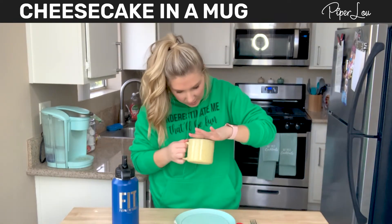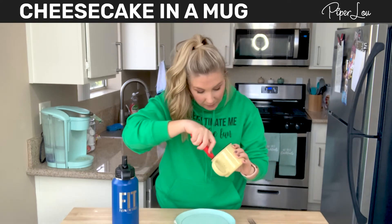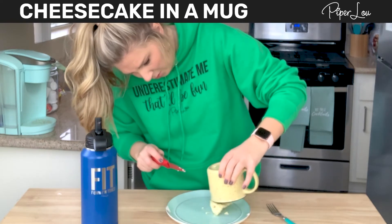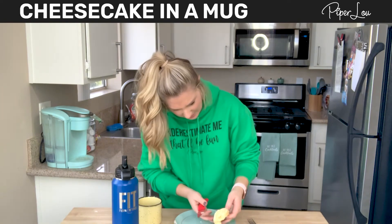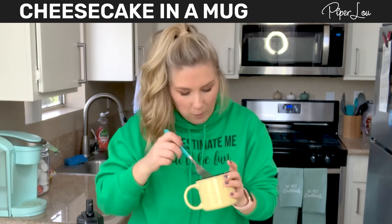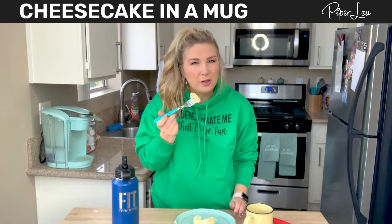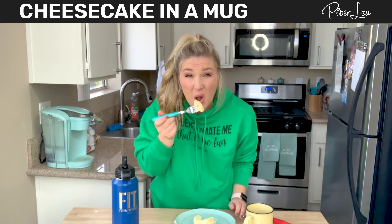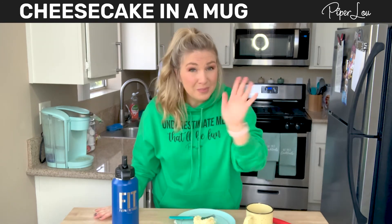I definitely want to eat it out of the mug, but just for the sake of showing you guys what it looks like — oh no, well it looked really nice on Pinterest when the person did that. Let's just take a try at this. Mmm, tastes like cheesecake! I'd definitely prefer it a little more chilled, but it's really good, you guys, and really not that bad for you. Thank you so much for joining me and I'll see you guys next week, bye!